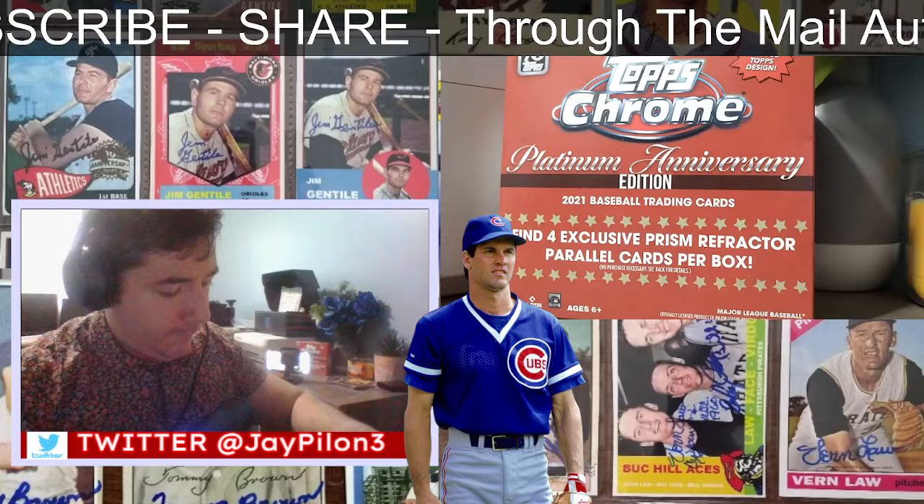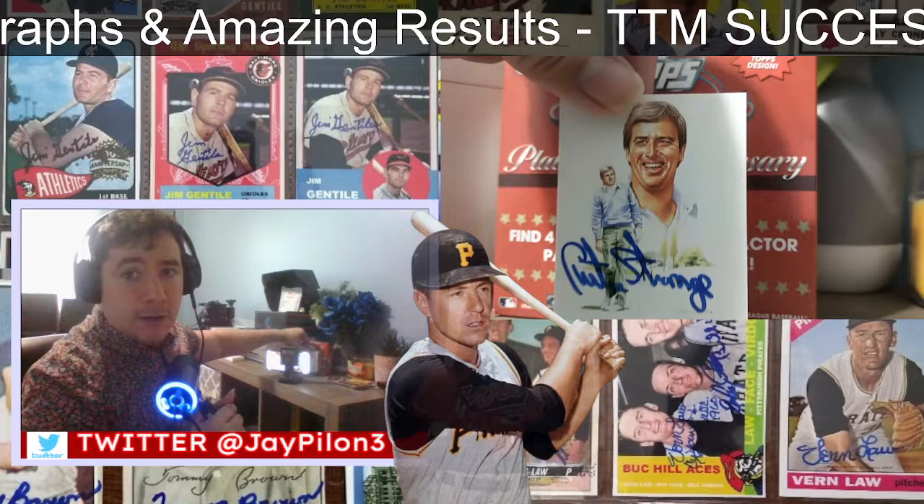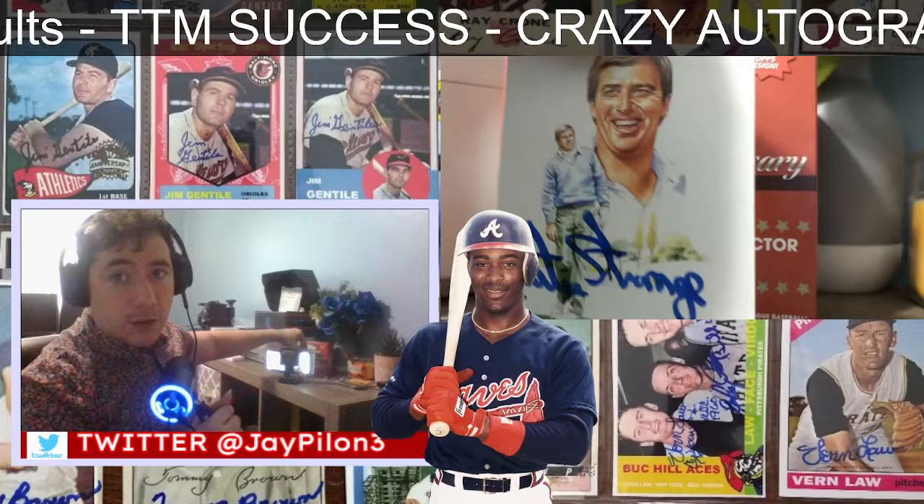And here's a new one for my TTMs — this is a golfer, Mr. Kurt Strange. Actually, this is a card that's a little on the small side too. I like those cool art cards — they remind me of those Dick Perez cards. Beautiful card.